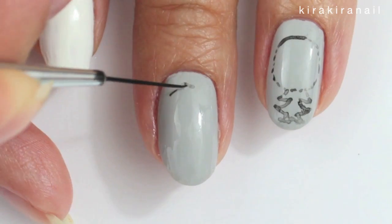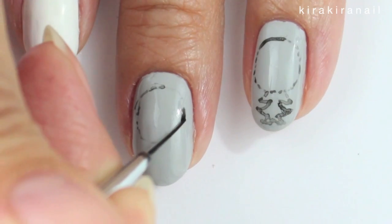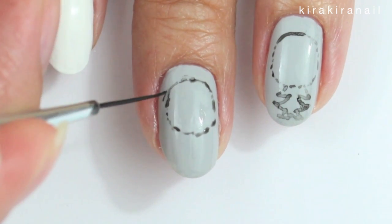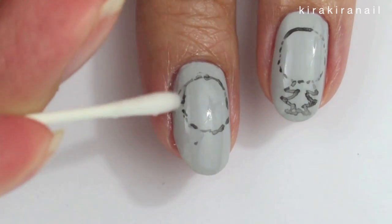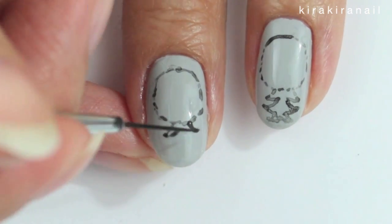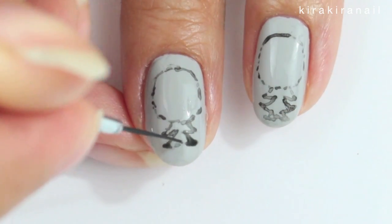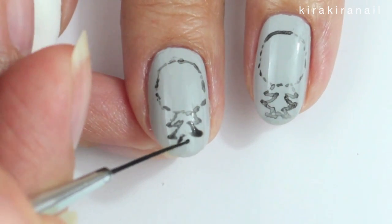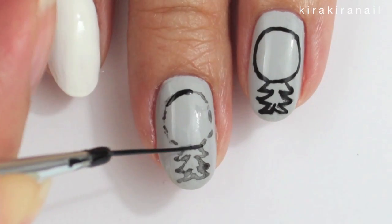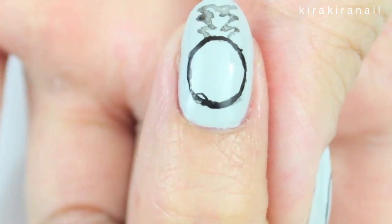First I outlined the pineapple. I am using acrylic paint mixed with some water, but you can also use nail polish mixed with some nail polish thinner. I am using a wet q-tip to get rid of any mistakes. If you are good at painting you can definitely skip this step. I painted over the outline with some paint which wasn't thinned out that much, after I was happy with the design.